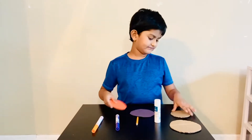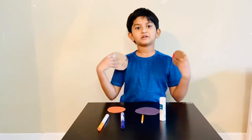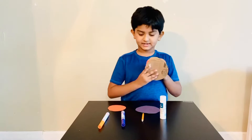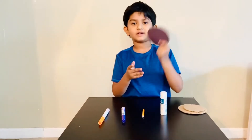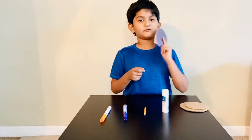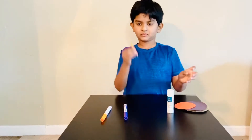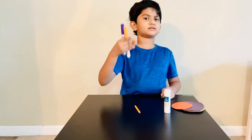For this we need a circle shaped cardboard with different sizes, and we need circle shaped paper with different sizes, and we need glue, pencil, and two sketches for decorations.